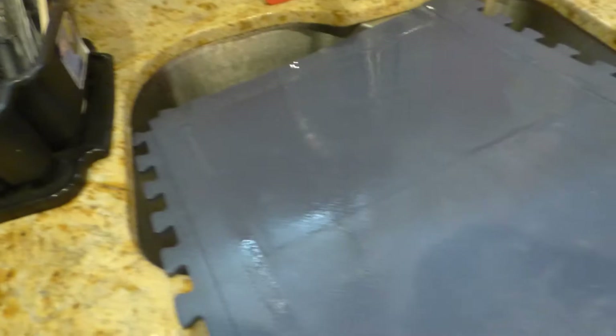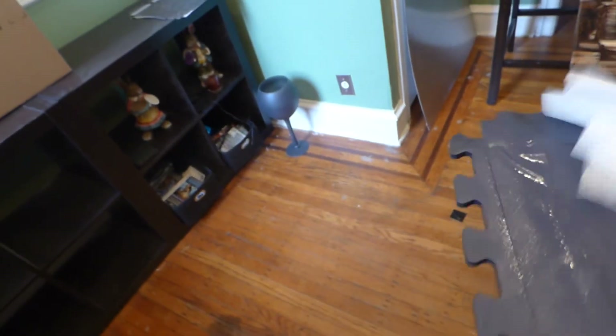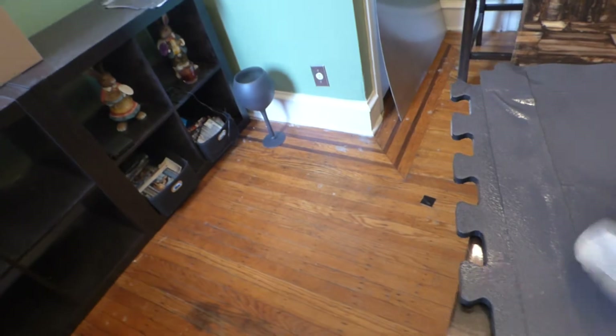I'm going to take it over to the table and grab my paper towels. I'm going to dry off my screen. Okay, nice and dry. Looks fantastic, right?